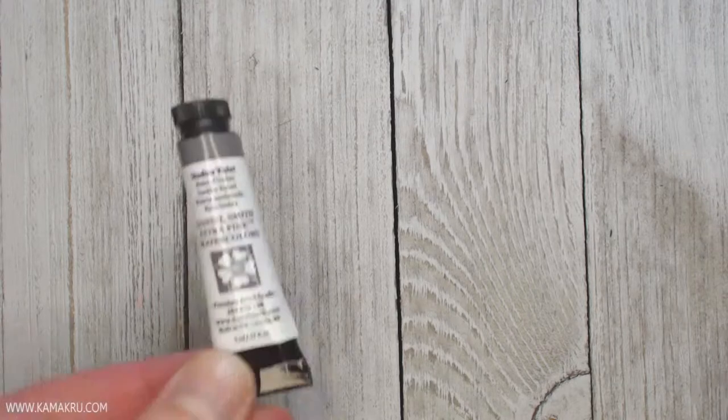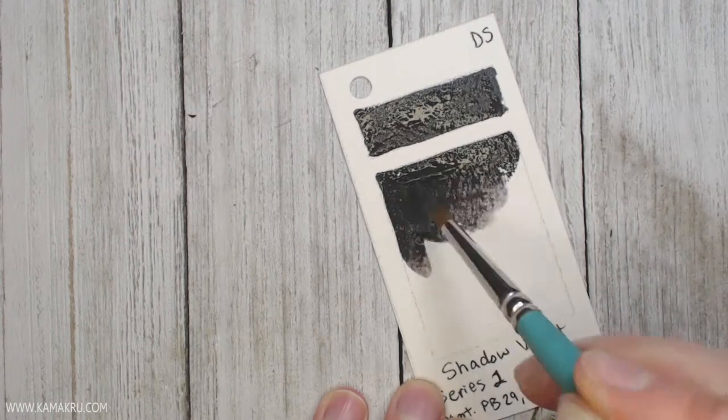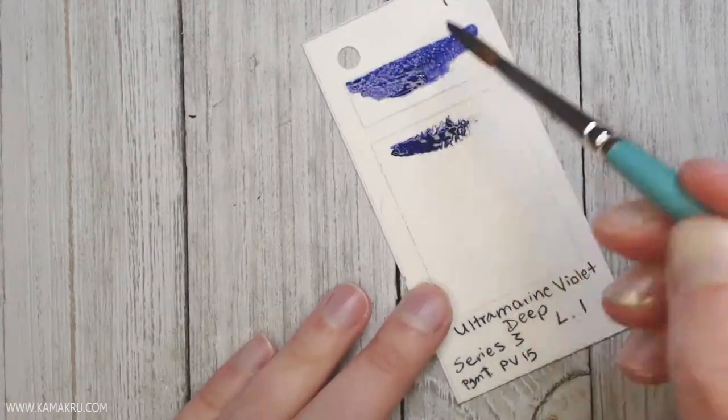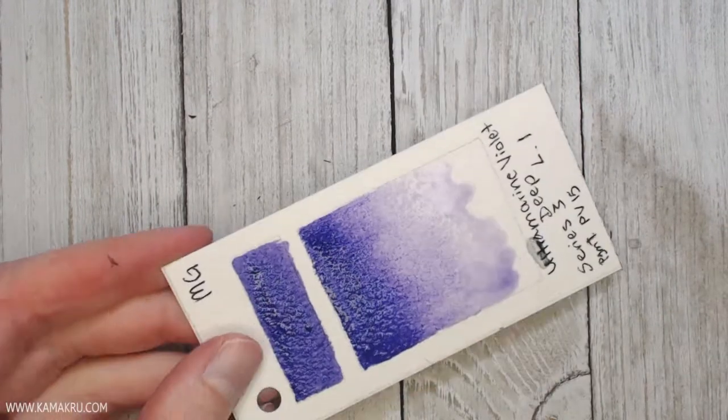I'm going to show you a section at the very end that is not sped up, so you get a good look at how all of these paints turn out once they dry. I'm speeding through the part where I'm actually painting everything because it took me like hours and hours to do.